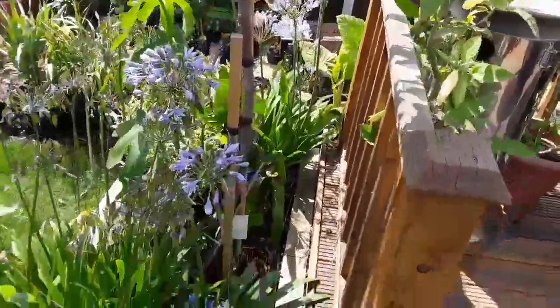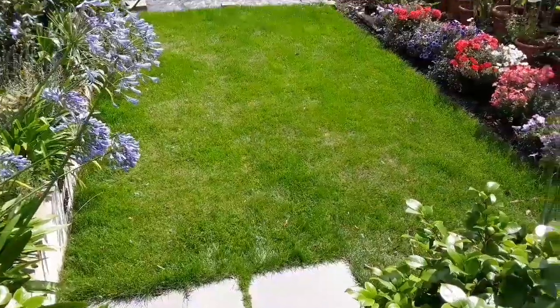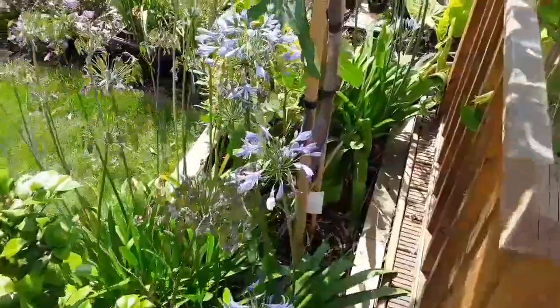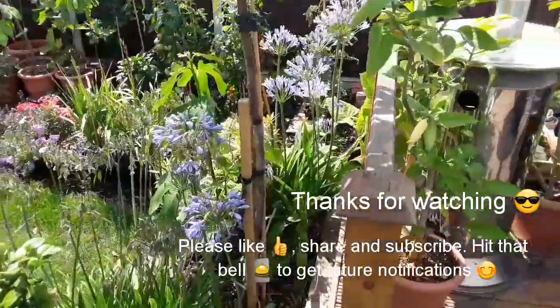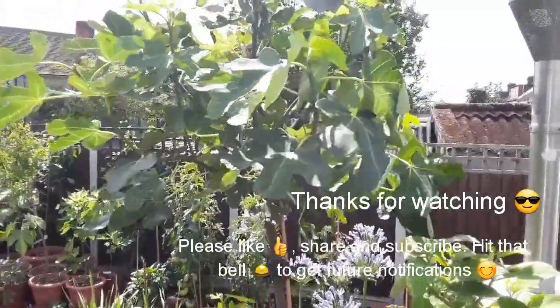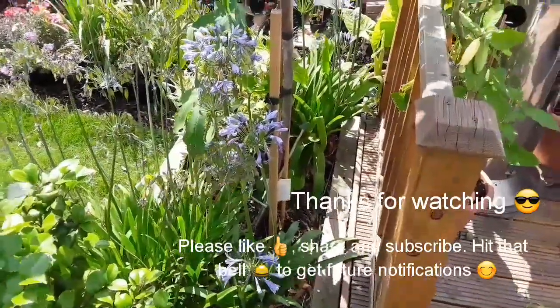That's my repair job on the fig for today. Next task will be to cut the grass, which I shall do in a short while. Thanks for watching — you're welcome to like and share the video if you want, subscribe to my channel if you haven't already, and hit the bell if you'd like future notifications to find out if the fig snaps off when we get some more heavy winds. Thanks for watching, catch you in the next video.